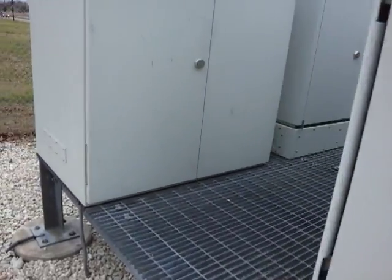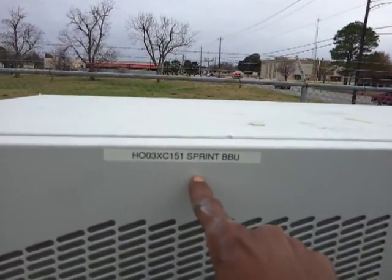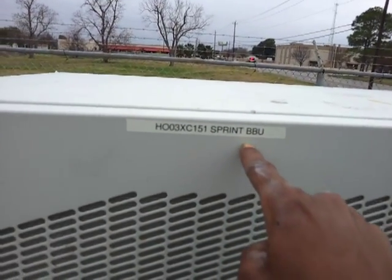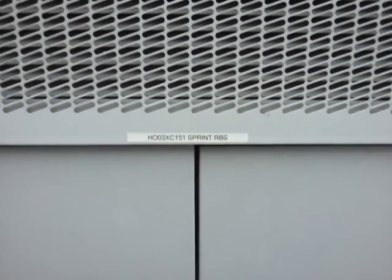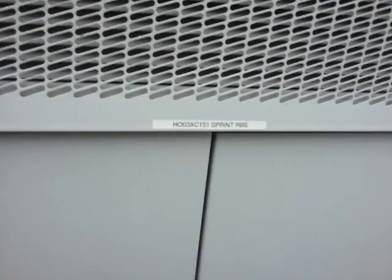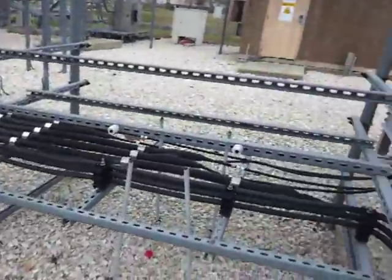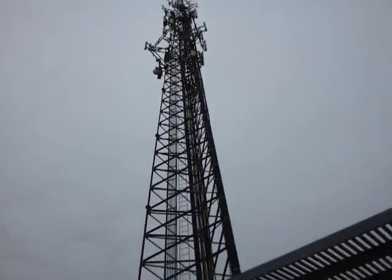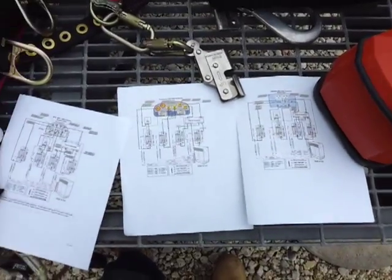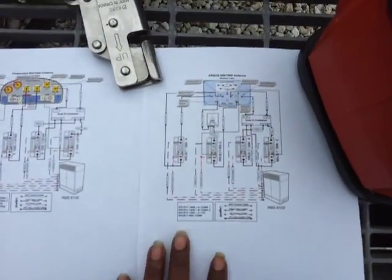Now we're walking over to the new base station that we just set up. You can see the Sprint battery backup unit. I do have the key for this one, so I'll show you guys inside — I just have to go get the key. Cabling, cabling — pretty simple. Now we're looking at your basic schematic for antenna setup.